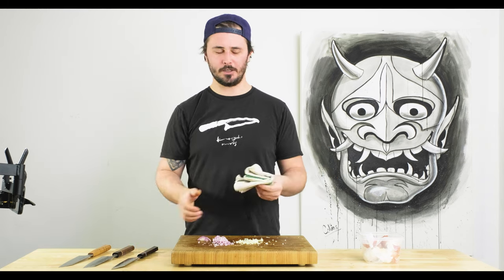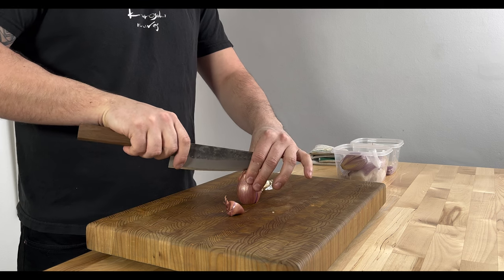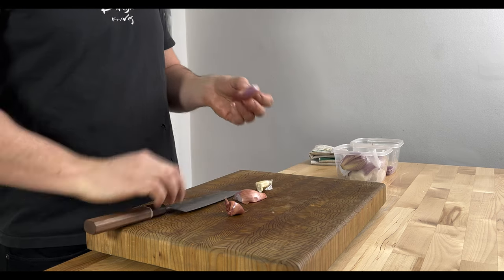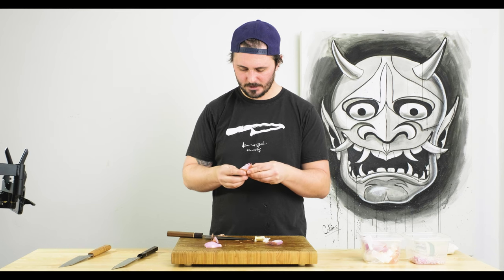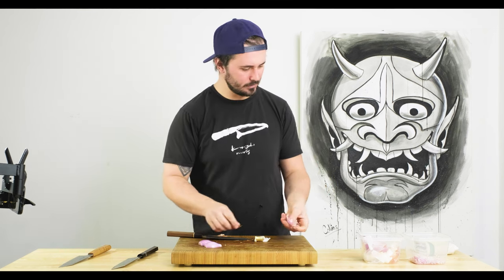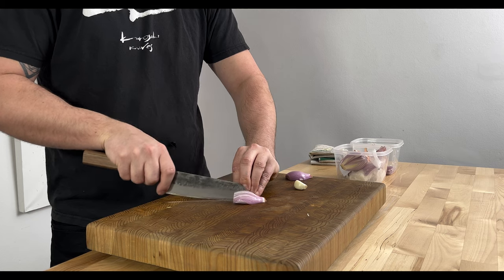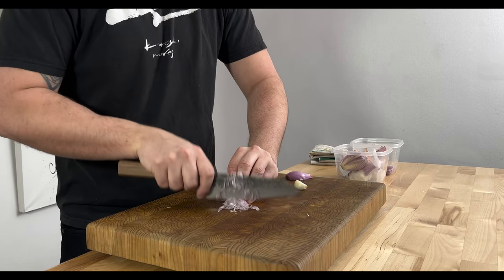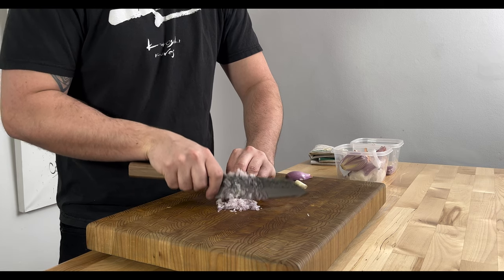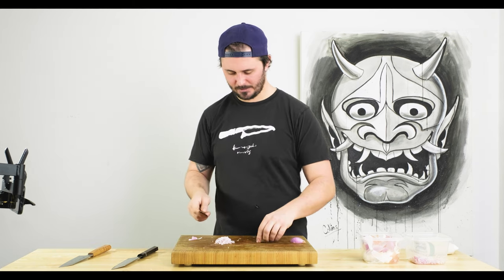Zuin shallot and garlic done, moving on. Shallot and garlic with the Atetsu Nashiji. This guy feels really, really nice — I feel like it's just a touch thinner behind the edge than the Zuin, which gives it a certain little something extra. The tip definitely feels a little thinner on the Nashiji. The Zuin felt nice, but this feels a little extra nice.